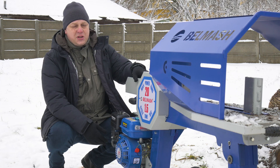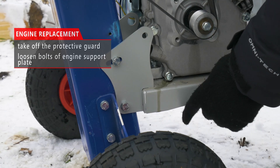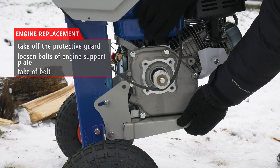Now let's replace the gasoline engine with the electric motor. First, put on the protective guard, then loosen both of the engine support plates, and lifting the engine manually, take off the drive belt.